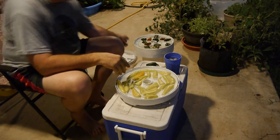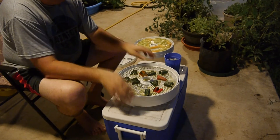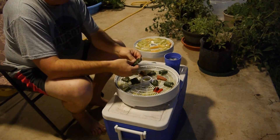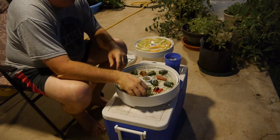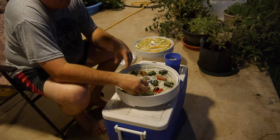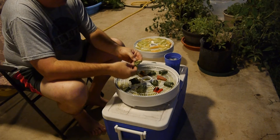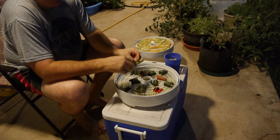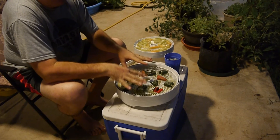We also took jalapeño peppers and cut them up. These jalapeño peppers we picked about three or four days ago and they've pretty much wilted, and they were already starting to have heat striations in them — that's what I call them. I cut the top and bottom off; there are some seeds still in there because we like the seeds. Basically what we're going to do is dehydrate all this stuff.